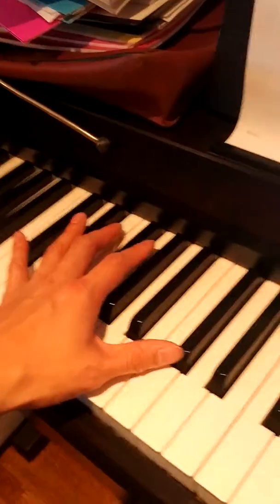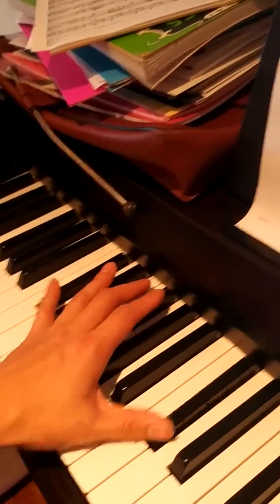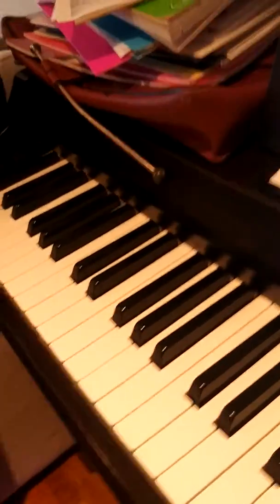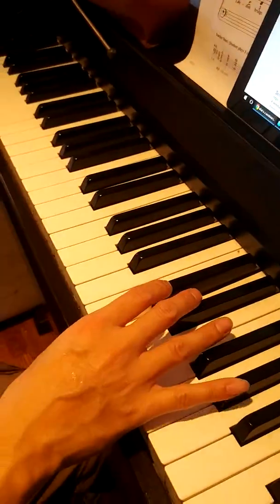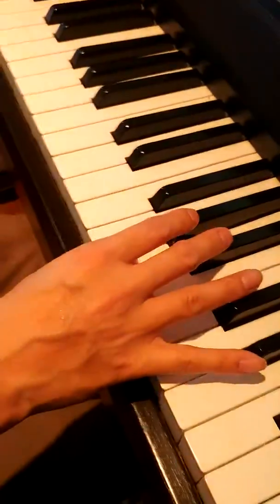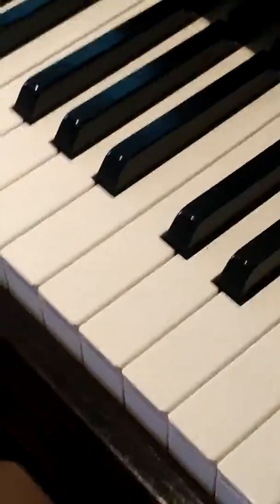The last part goes: A flat, C sharp, C sharp, C sharp, F sharp, F sharp, F sharp. And let's practice a chromatic scale as well — the fingering pattern is 1-3-1-3-1-2-3, repeating through the scale.